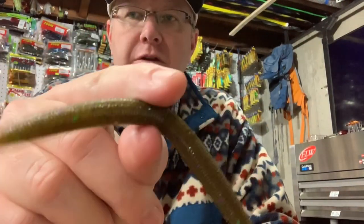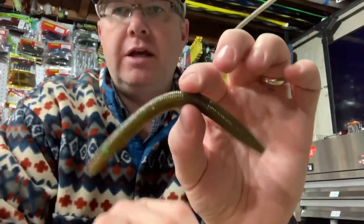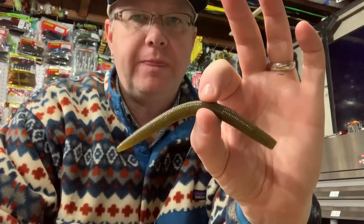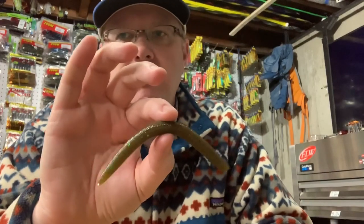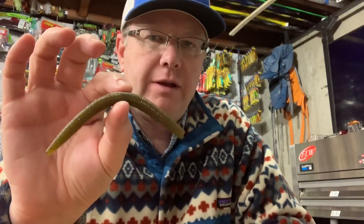You should know how to wacky rig a stick bait — I'm not going to show you how to do that today. I've always preferred the original: the Yamamoto Senko is my favorite for wacky rigging. But I went out on a guide trip in the California Delta one time, and we were fishing wacky style. My guide was fishing with the Senko and I was fishing with another bait.